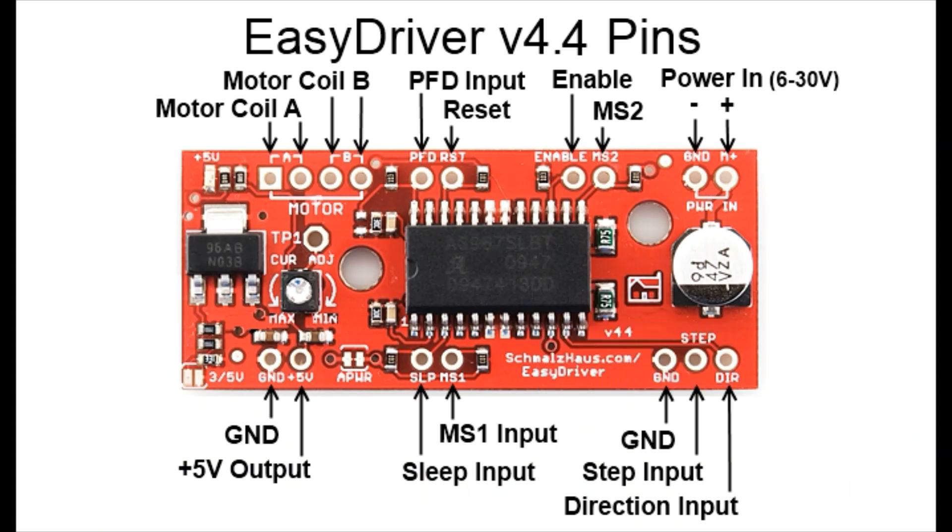Over in the bottom right we have the inputs and connections to our microcontrollers. Ground just goes to ground on your Arduino or other microcontroller, and the step and direction pins are what actually control the stepper motors. Direction — if it were high, it might go clockwise; low would go counterclockwise. The step input takes a pulse: a high followed by a low advances the stepper motor by one step. My Etch-a-Sketch motor has 200 steps, so you'd need to pulse high and low 200 times for one full rotation.